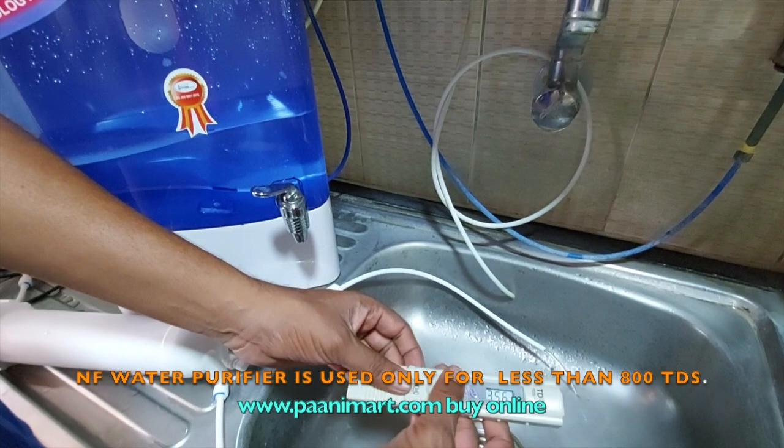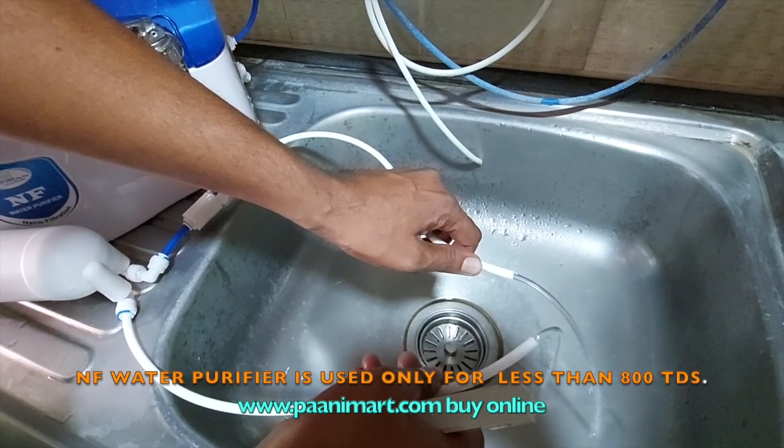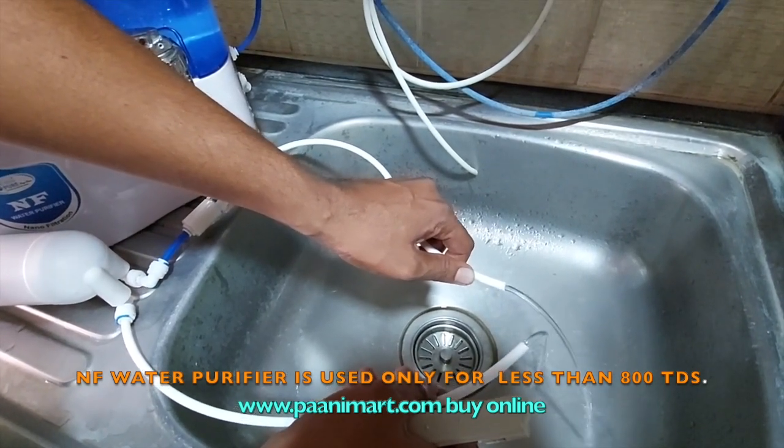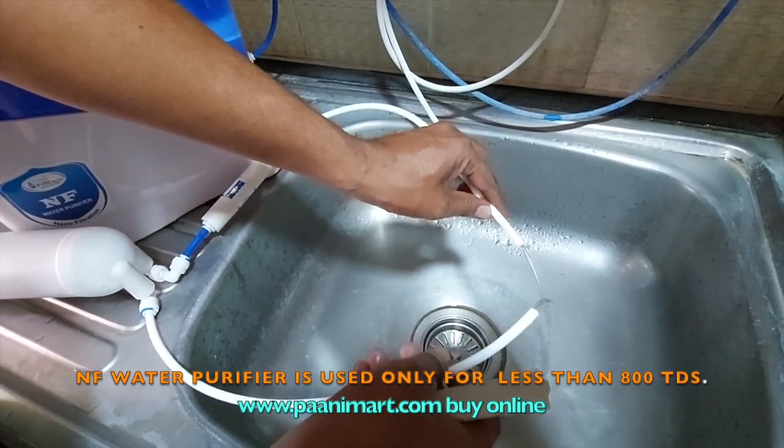356 is the output. Now if you see the reject water and pure water ratio — the reject water is a little bit higher comparing to the NF-80 membrane. In NF-60, reject water is a little bit higher, but comparing to RO, it is far better.